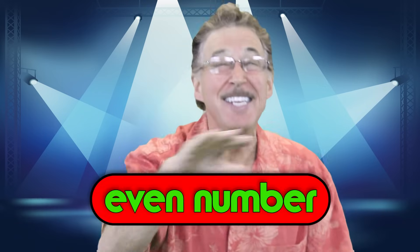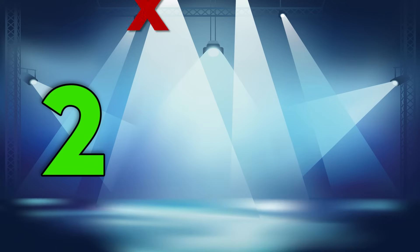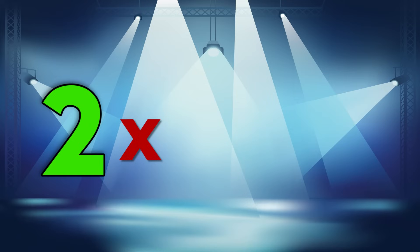Don't worry, don't sweat, don't even wonder. When you multiply by two you get an even number. Don't worry, don't sweat, don't even wonder. When you multiply by two you get an even number.